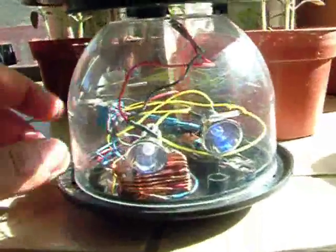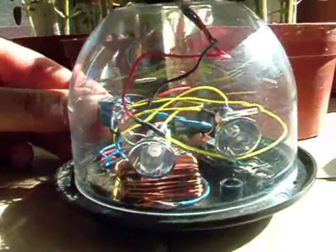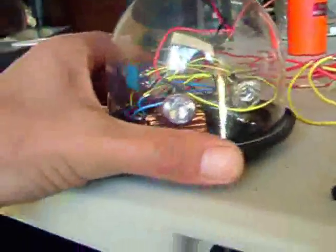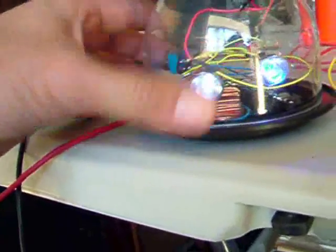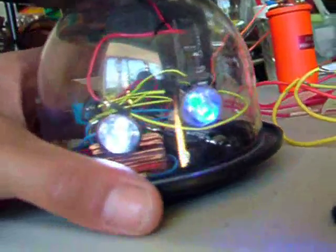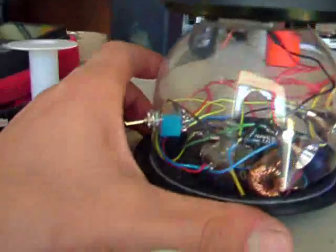And then at night I can go ahead and take it wherever I'm going, and then turn it back on. So that was a neat project.